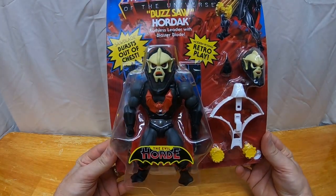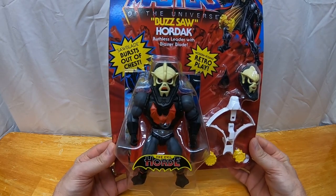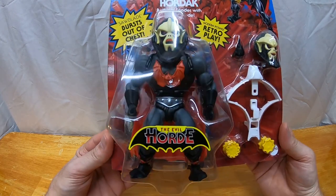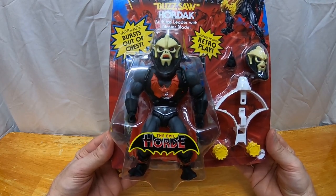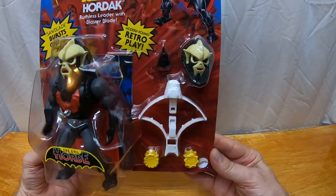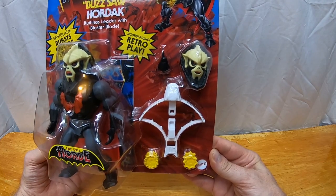He's got the Evil Horde logo on the packaging. The package reads: 'Sawblade bursts out of chest' and 'Buzzsaw Hordak, ruthless leader with plasma blade.' He looks very similar to the regular Origins Hordak, but obviously the chest is going to have an action feature. Being a deluxe figure, we've got the extra accessories out on the side.